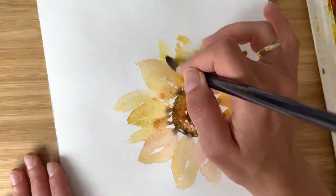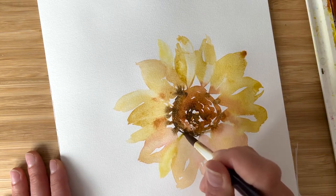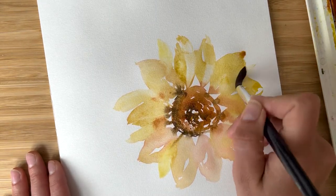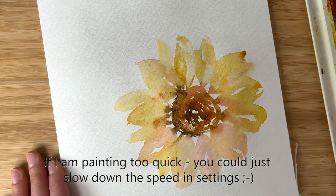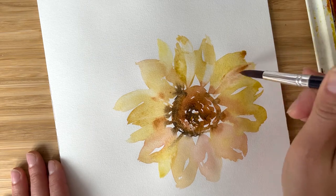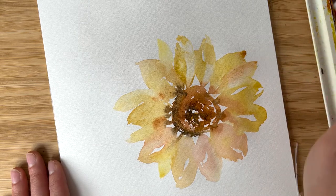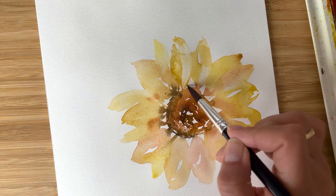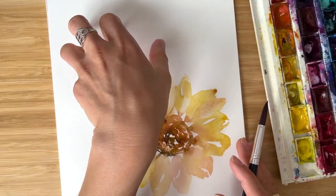Sometimes it's nice to add very diluted petals on the back side of the sunflower, or a little bit darker ones, painting right on top but carefully, and remove unnecessary colors. So now one flower is ready and we move to the second one.